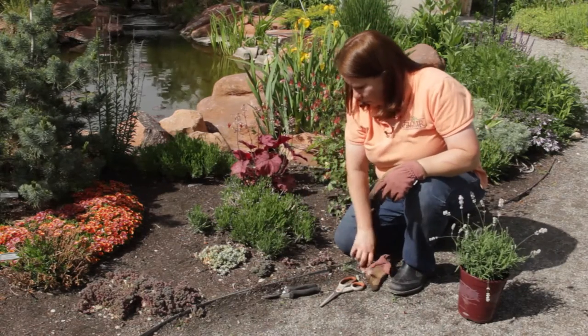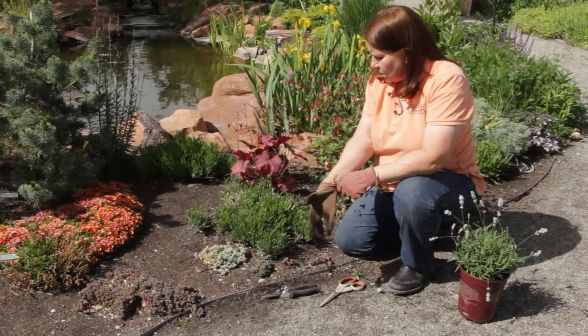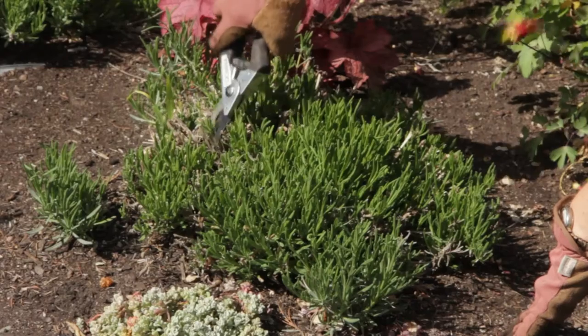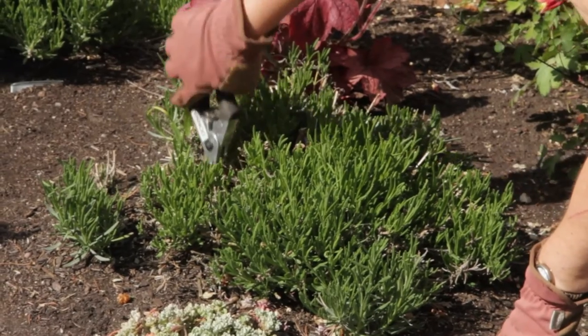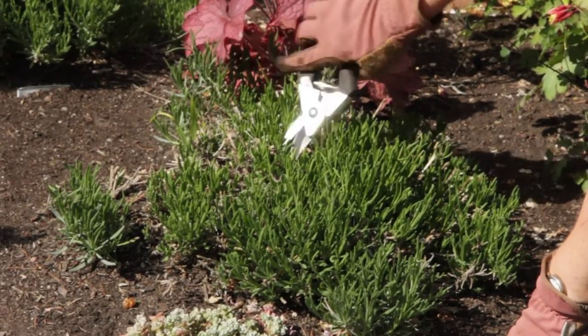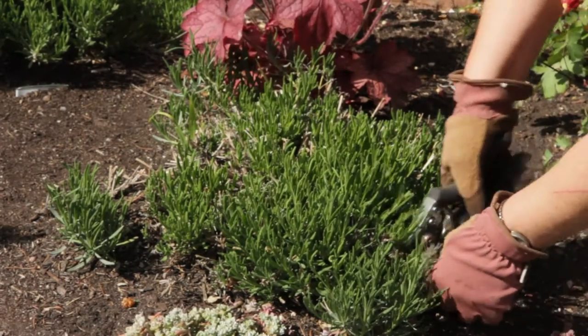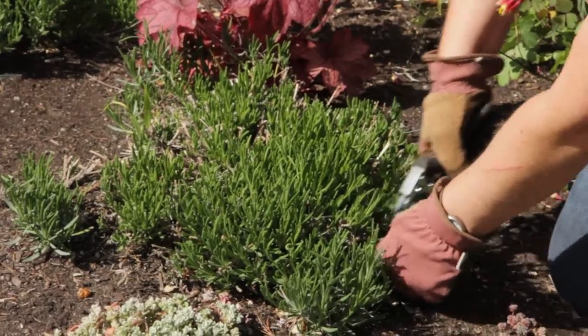Now for this one which was pruned down heavily last fall, we used pruning shears in order to cut these woody stems all the way down. Don't worry about cutting this too far — you can cut it all the way to the ground and it will still recover. I'll clean it up a little bit more today to get rid of some of the things that did not re-sprout.